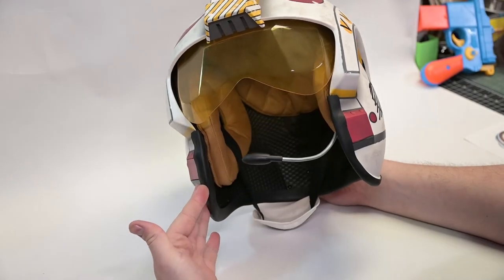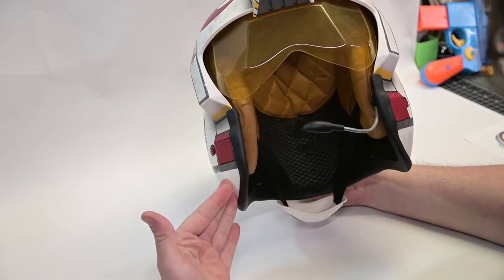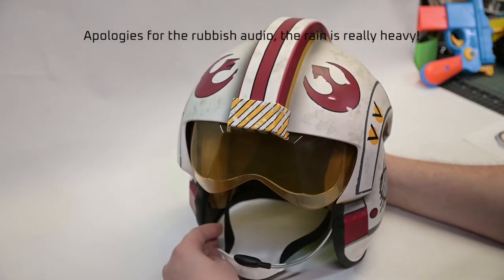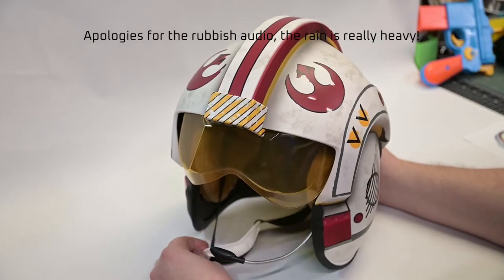This is the awesome Black Series Luke Skywalker helmet. It's cool in that it's wearable and it's got lights and sounds, but the paint job I'm not so keen on. So today we're going to make it look a little bit better. Let's get to it.